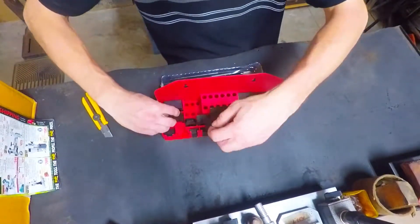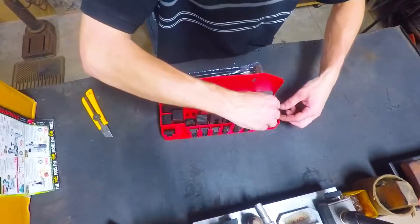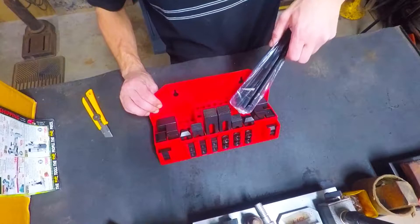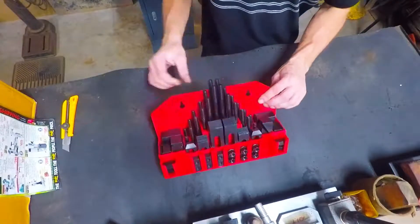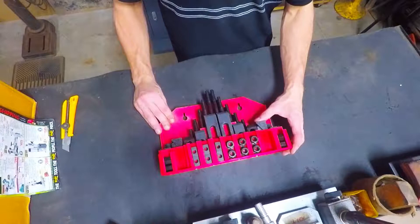Step blocks came out. All these different size studs, they all fit holes. And there's the kit altogether with all the studs properly mounted, put in the proper place.